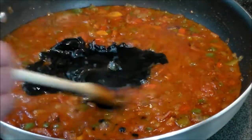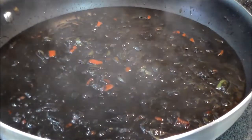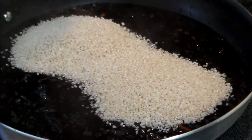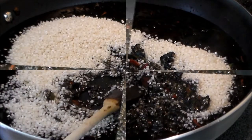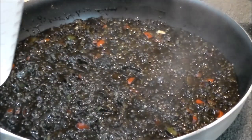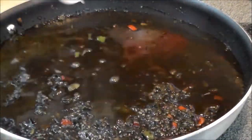We're going to mix that in, and we got that all mixed in together — it's coming back to boil. Now we're going to add the two cups of calasparra rice and mix that in well. Alright, everything's incorporated nicely.